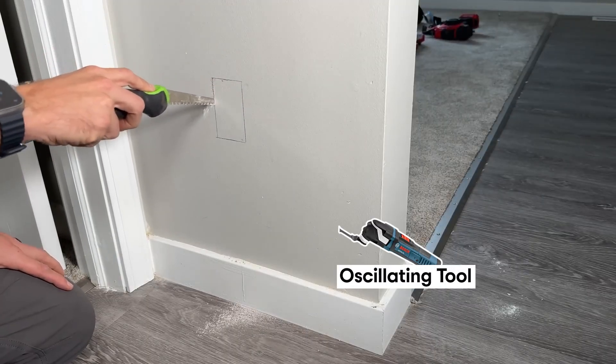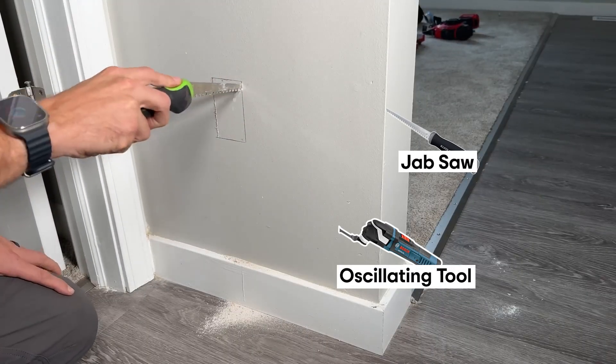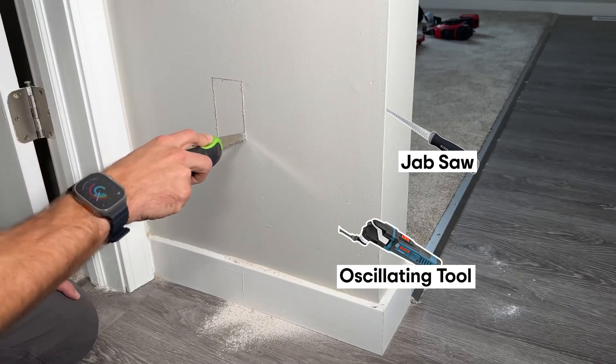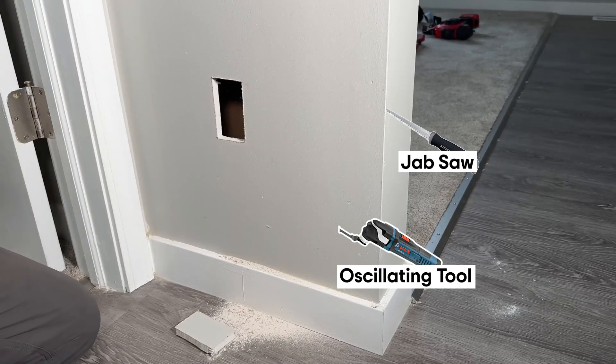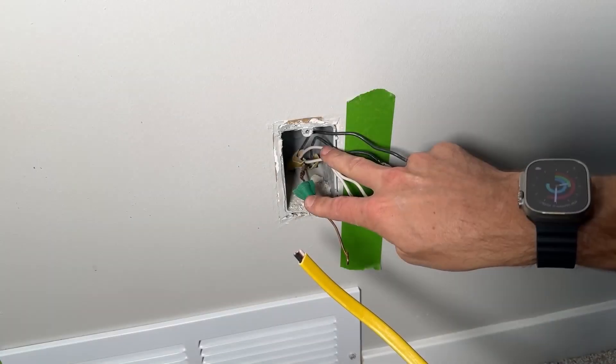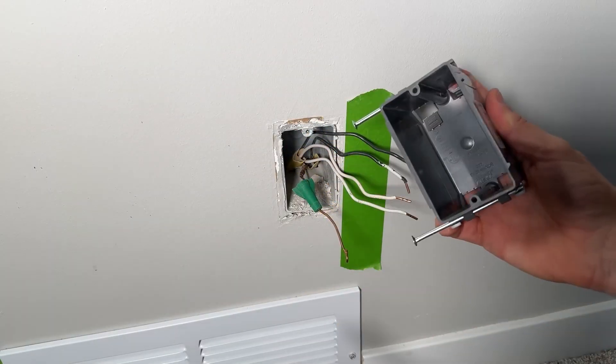You can use an oscillating tool here — I do prefer the oscillating tool — but I also want to show this jab saw, which works really well and is a very inexpensive tool to buy. Working it through, you should have a perfect rectangle cut out from the existing box to the new box location.